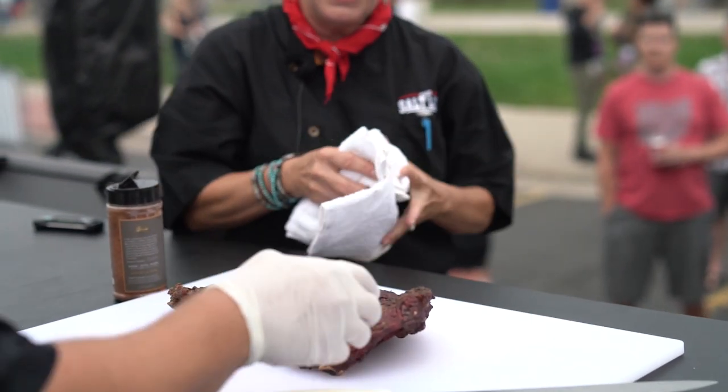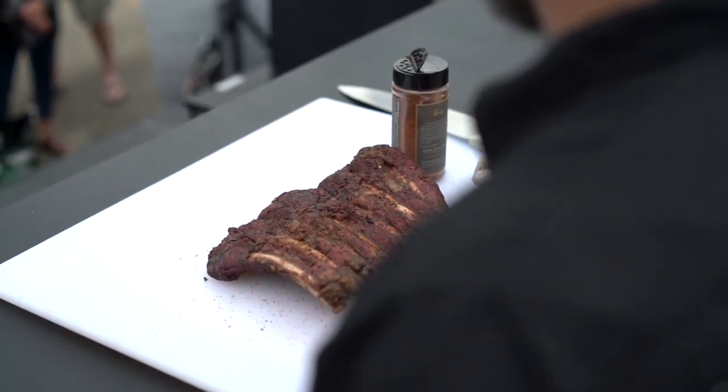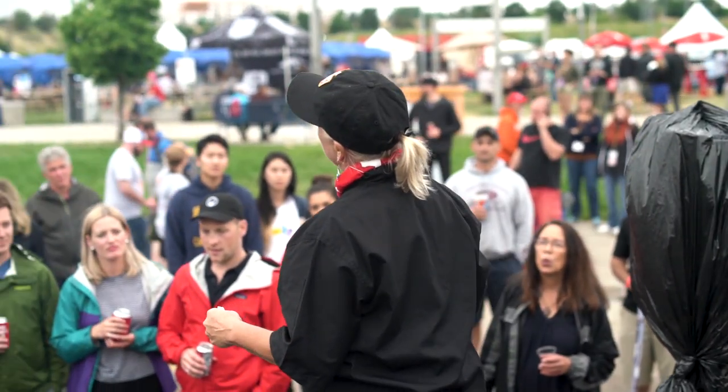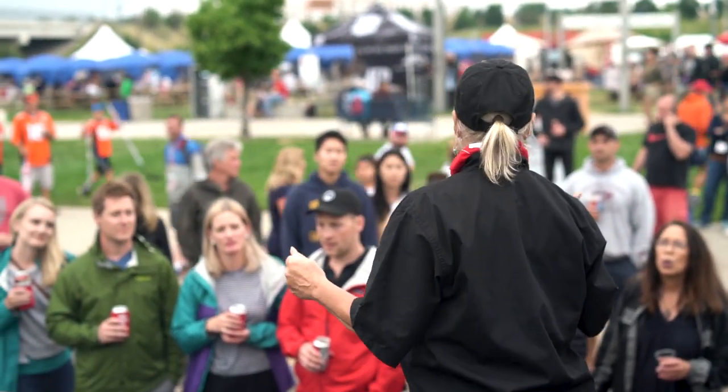We're going to feature bison ribs. We go very simple and traditional, exactly the way we do with our brisket. There's a little different cooking process or smoking process.